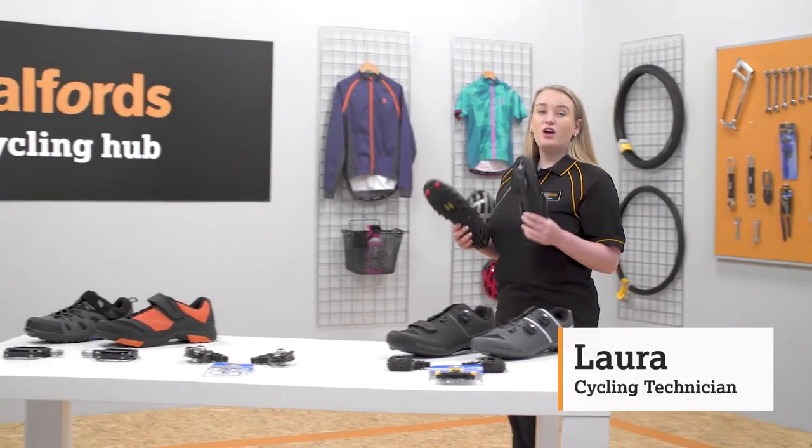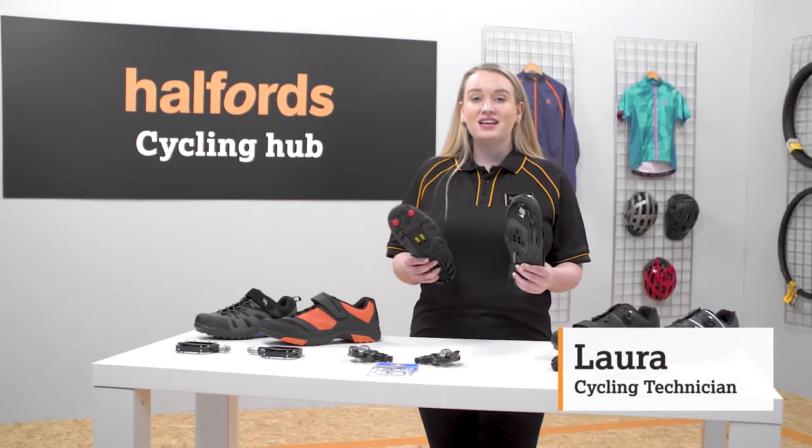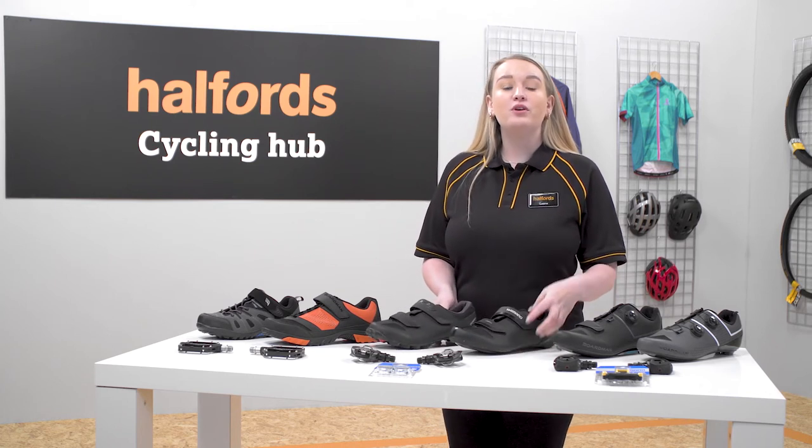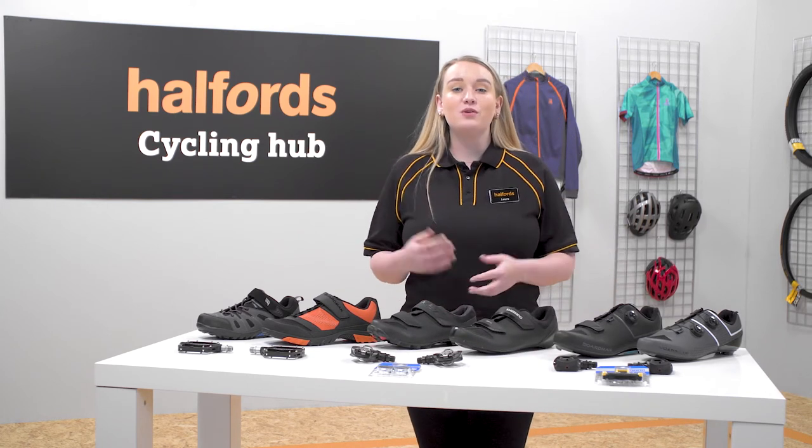Cycling shoes are often an overlooked bit of kit that aren't actually that expensive. A good pair will improve power transfer and keep your feet comfortable.